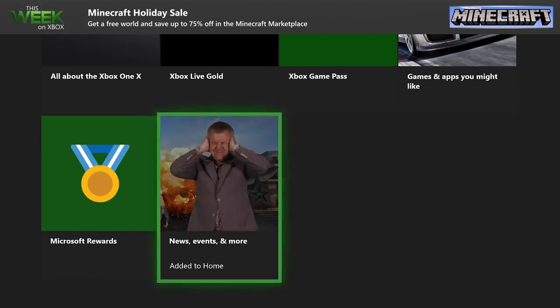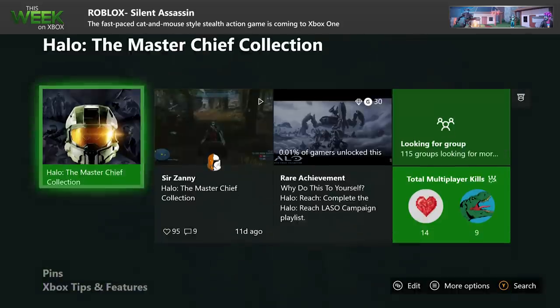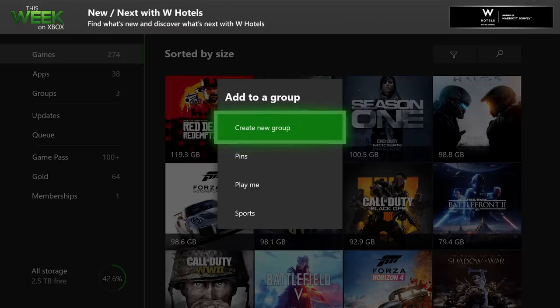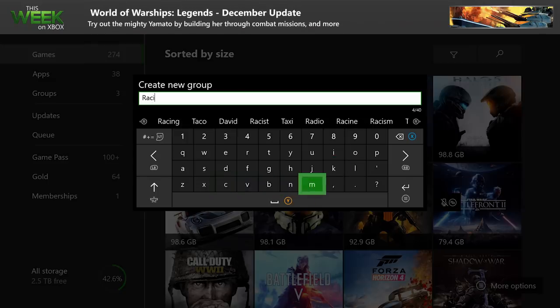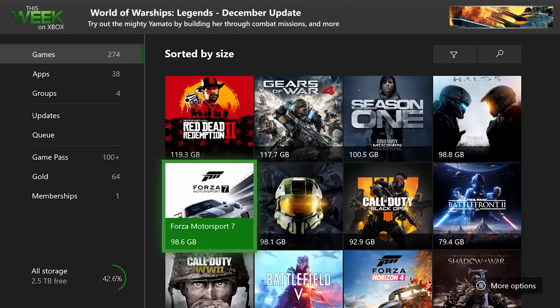These blocks will keep you up to date with the latest information about the game, such as new updates and new content. If you want to organize your games and apps into groups, all you do is select a game, hit the Menu button, click on the Groups option, and choose Create a Group. So you can park Forza Horizon 4 in the same lot you keep Crash Team Racing Nitro-Fueled.